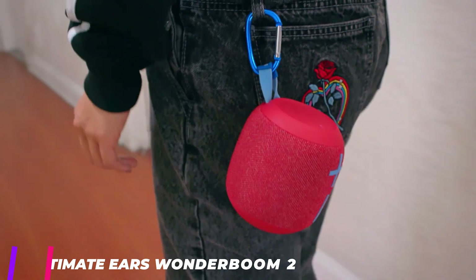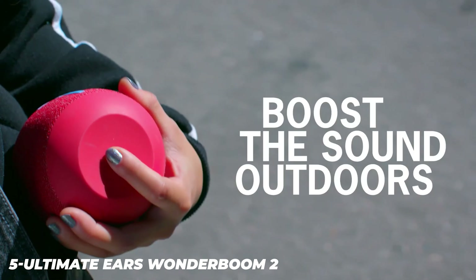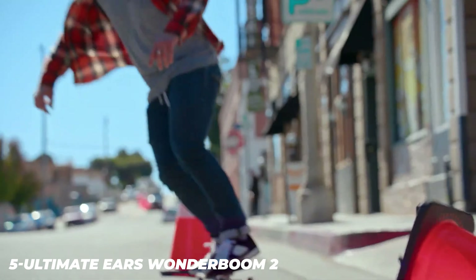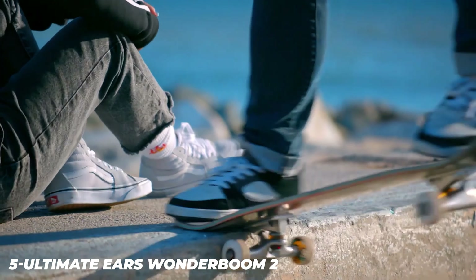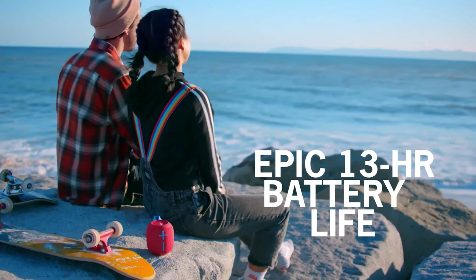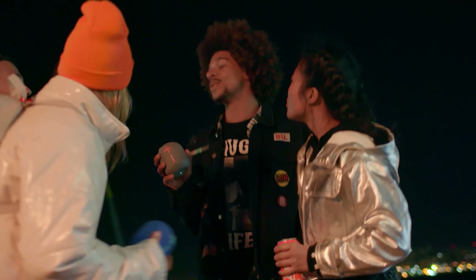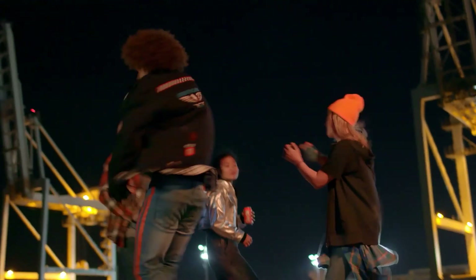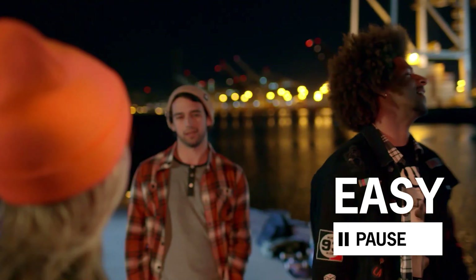The Ultimate Ears Wonderboom 2 is a colorful speaker with a carrying strap so that you can take it with you on the go. It's rated IP67 for dust and water resistance and has an outdoor EQ mode to help boost its bass performance. However, it doesn't get very loud and it really lacks low bass out of the box. It also has high latency on Android as well as iOS, and it doesn't support voice assistants. Still, this sturdy and lightweight speaker is a suitable choice if you want to listen to audio outdoors.